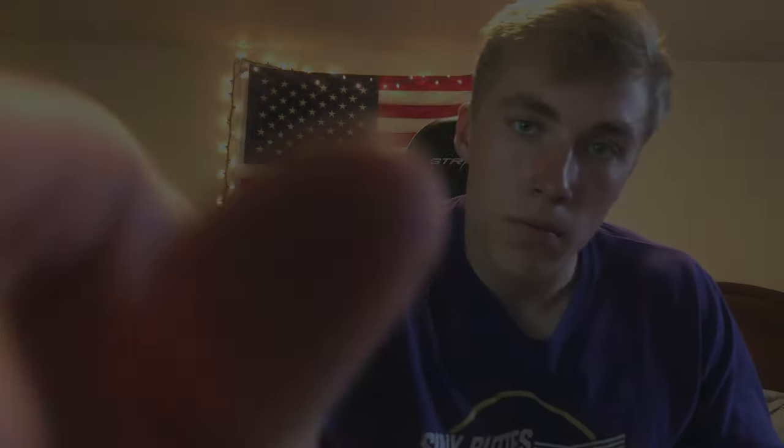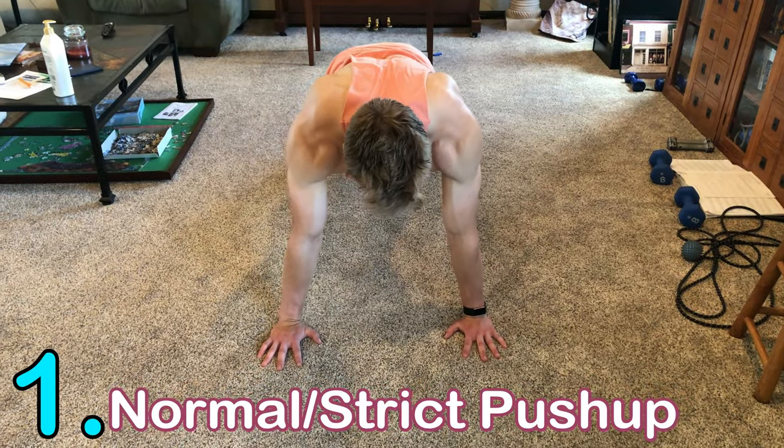Before we get into the video, it's important to mention that each of the push-ups I talk about works your core, your ab muscles, and your back muscles because of the planking position you're in. Your butt's down, your back's tight, and you're like a straight line — that plank is going to work those muscles to stabilize you.